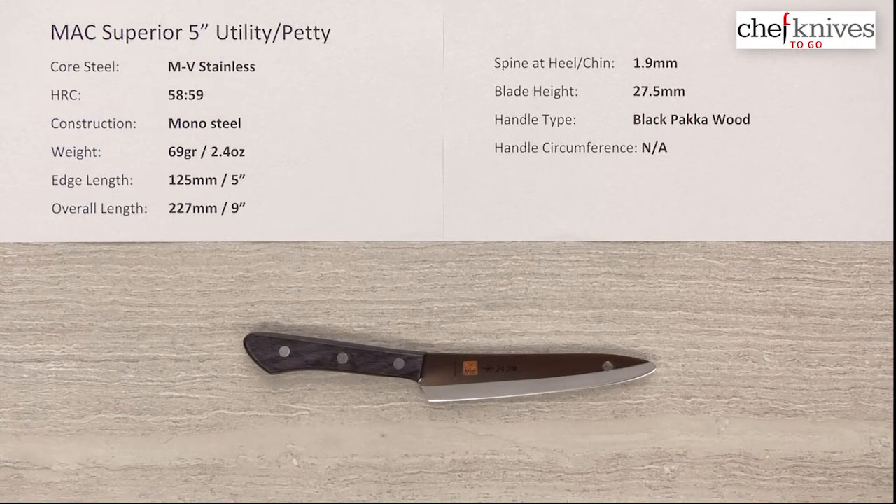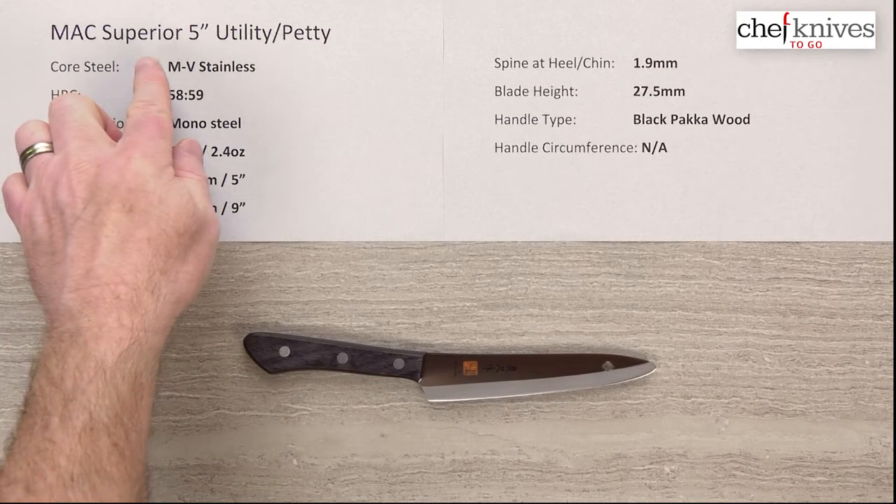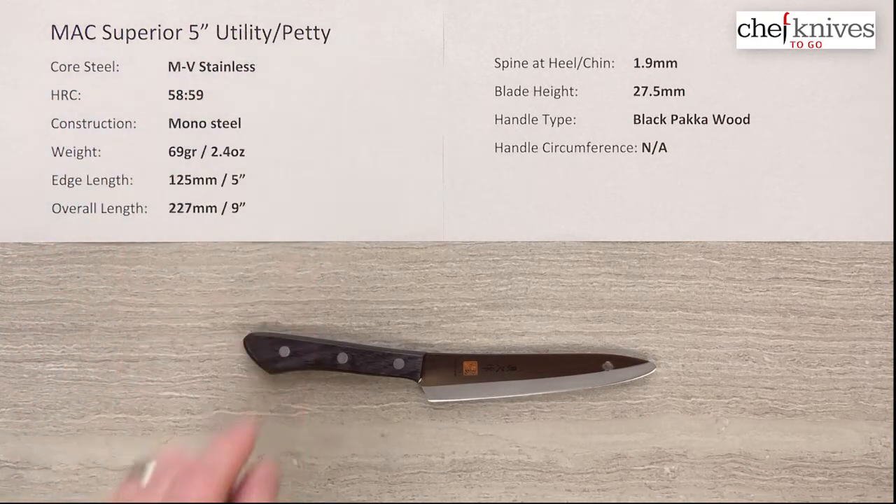Steve Gamache here with another Chef Knives to Go Quick Look product review, and what we're looking at this time is the MAC Superior series. This is their 5-inch utility slash petty knife.